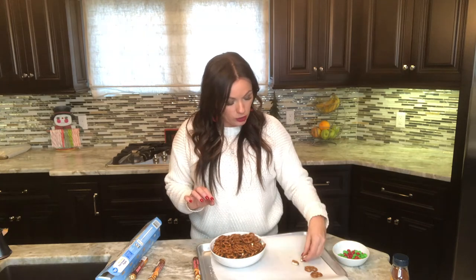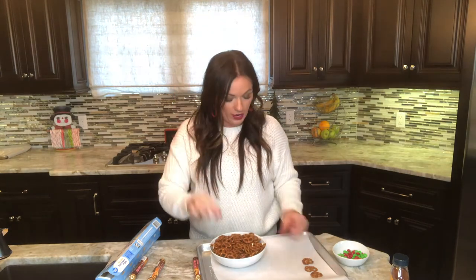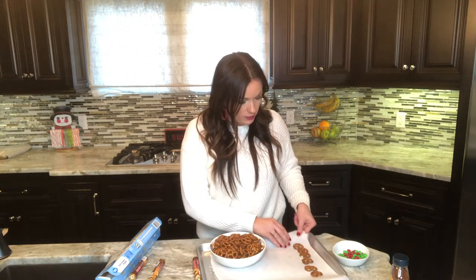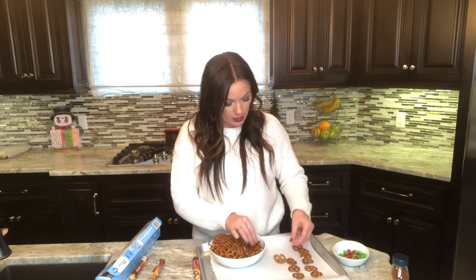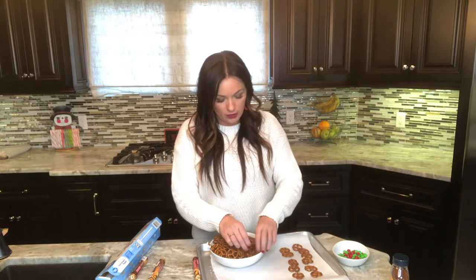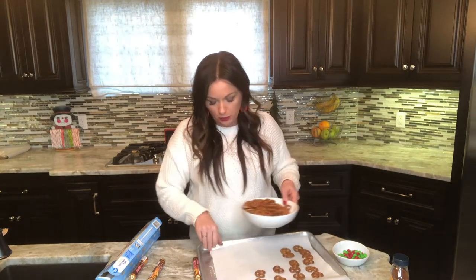Then we're going to make a layer of pretzels. Any kind of pretzels will work — I'm just using a regular small pretzel. Make sure they're not broken. I do like to use those square pretzels you can find around the holidays, or at Sam's and some grocery stores they have Christmas tree shaped ones. But again, any holiday will work, so don't be picky about your pretzels. You're just going to lay them on a baking sheet with parchment paper.